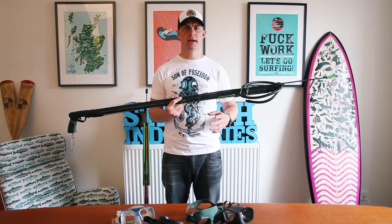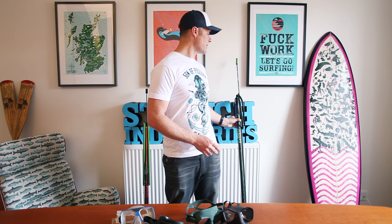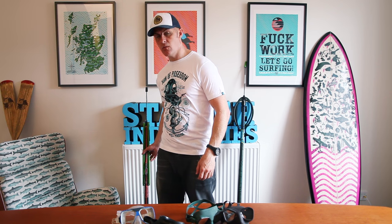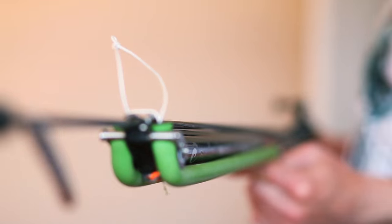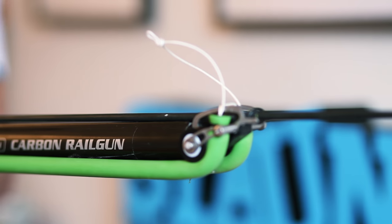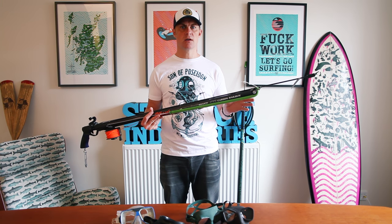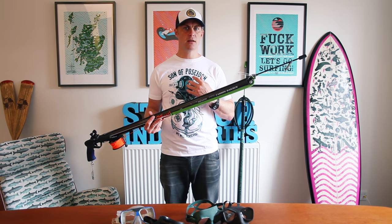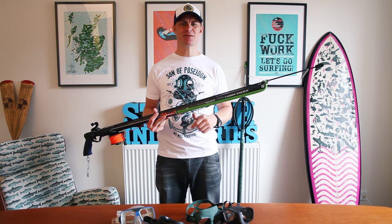Roller guns are normally very complicated, and in the last couple of years I've been investigating them. The best setup that I could find, especially for my Rob Allen guns, was the MVD roller head system. I know there are other brands out there and they're all basically very, very good. But for me personally, this was just the off-the-shelf buy that I wanted to experiment with. I looked at tutorials online and I'll put some of the links in the description of this video.